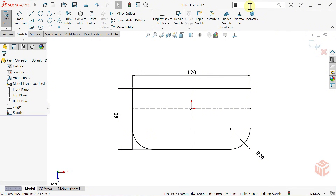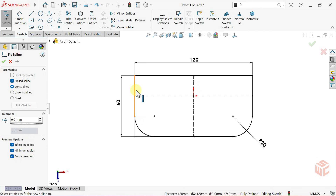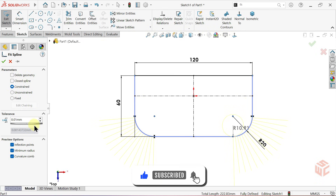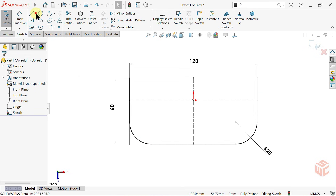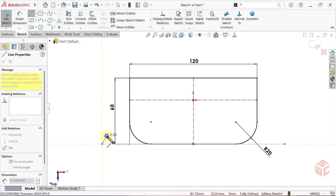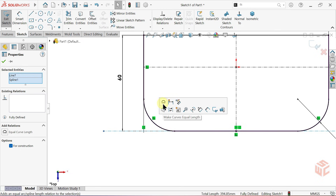We'll set the fillet radius to 20 millimeters and apply it to the appropriate corners. Next, we can select the fit spline command from the search bar. The fit spline command allows us to merge several individual sketch lines or arcs into one continuous editable curve. We'll drag the tolerance slider to its lowest value. Then we'll select the midpoint line tool and set the line for construction. Now, let's use the make curves equal length relation to make our midpoint line and the fit spline curve equal in length.